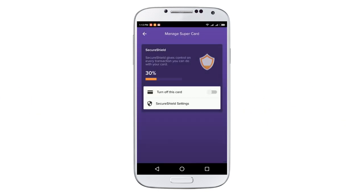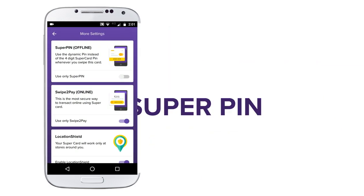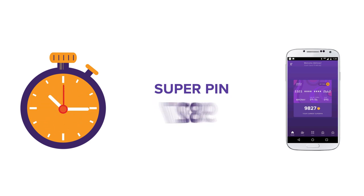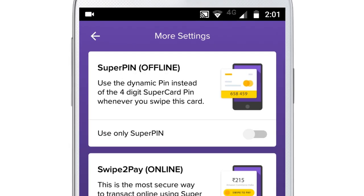There are different levels of security settings. To choose your options, tap on Secure Shield Settings. Super Pin: make secure transactions by using a dynamic pin that regenerates after every 2 minutes. To activate this feature, just tap on Use Only Super Pin.